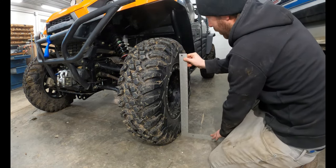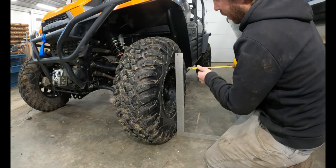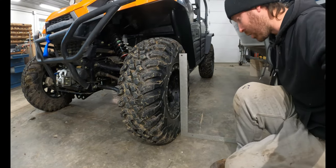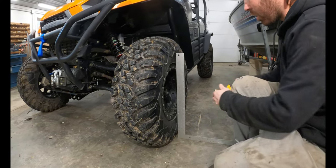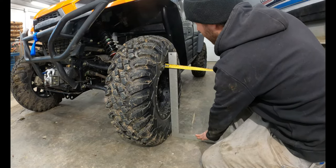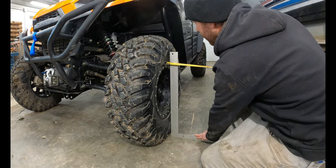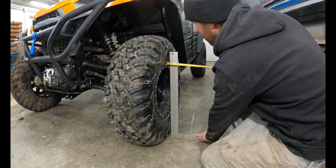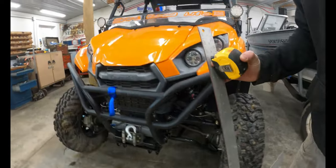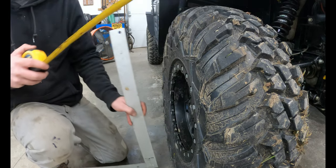Now let's talk about camber. I've got a square level on my garage floor and I'm going to measure from the top side of the rim out to the inside of the square. On one side it's exactly one inch. On the other side it's an inch and a half — so there's a half-inch difference between the two sides.